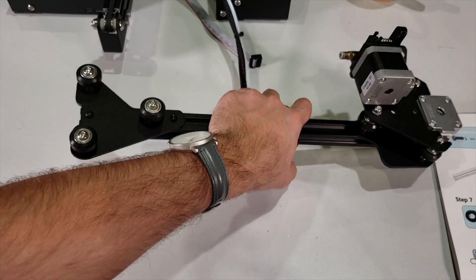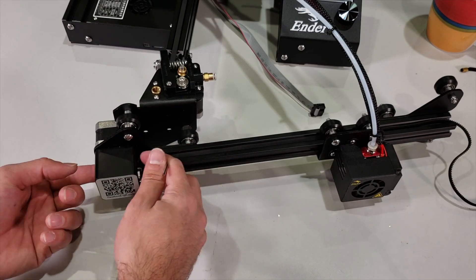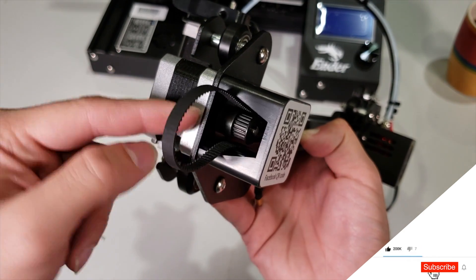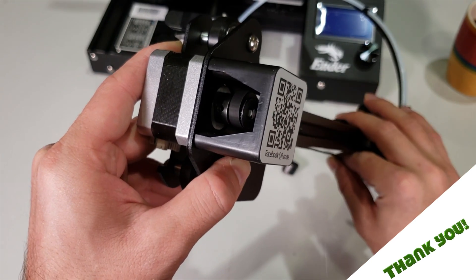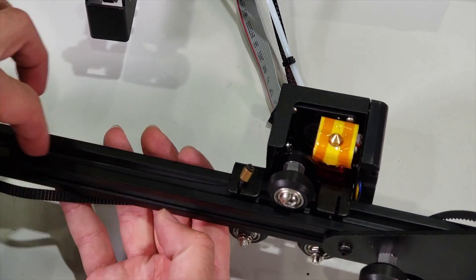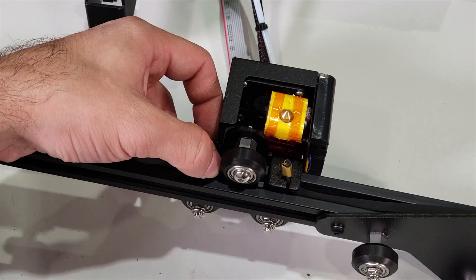After you fasten them, turn it back and we are going to attach the belt. Slide the belt from the inside of the aluminum profile like this, make it go all the way, hold it from here, and push it back from underneath. After you get the belt from the top of the pulley, send it back from the bottom. Make sure the teeth are aligning with each other. Turn it upside down — there are two openings located under our extruder where we slide our belt in. Slide it in and make sure it fits properly, then do the same for the other side.